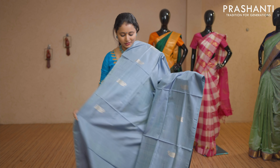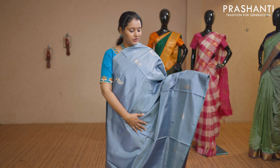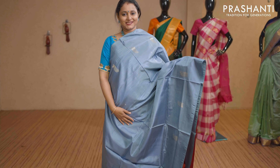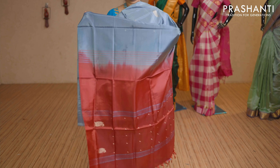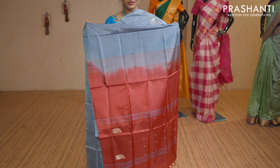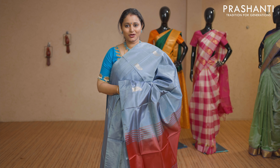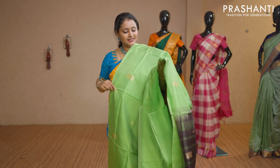Grey with maroon — another lovely colour with beautiful thread woven peacock buttas on both sides of the saree. Borderless style with a contrast pallu in maroon. This saree doesn't carry a blouse. Priced at Rs 1,650.